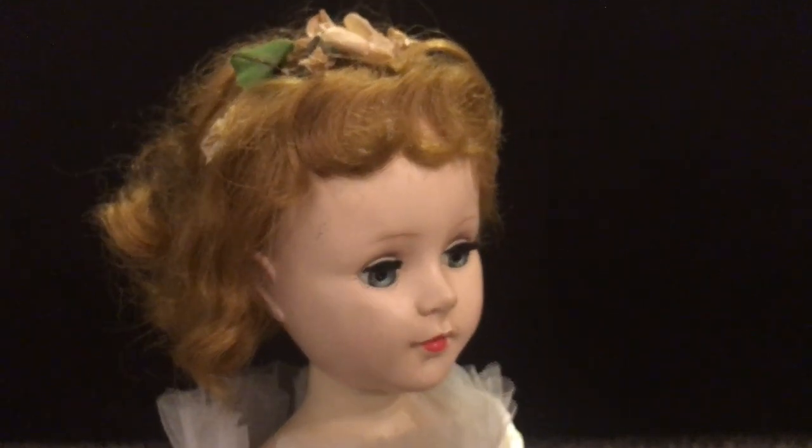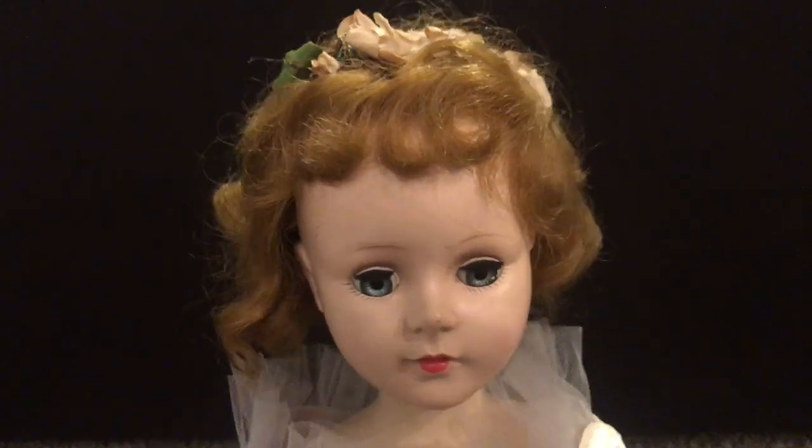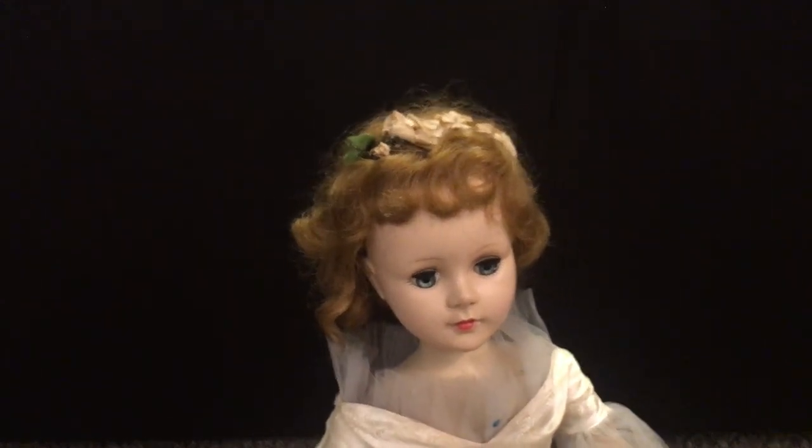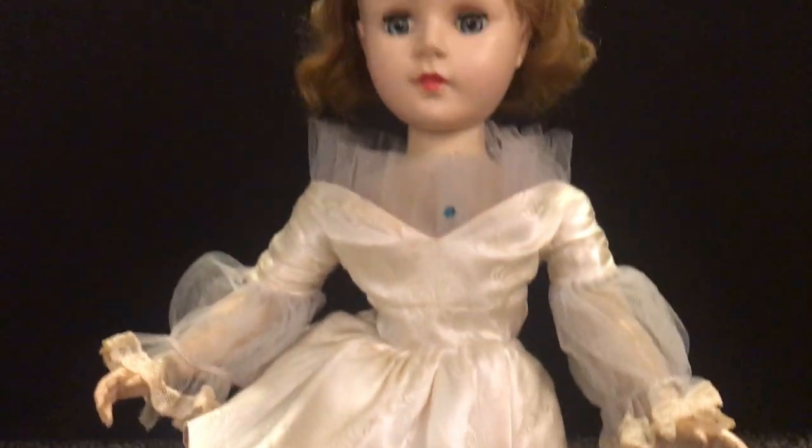So this is a Sweet Sue Walker. If you guys like this video, please like and subscribe to my channel. Thank you so much for watching and I will see you in my next video.